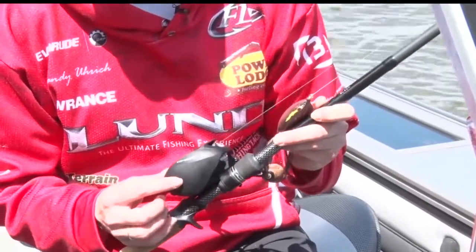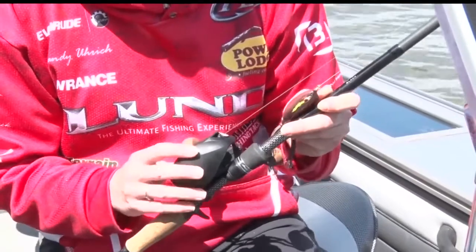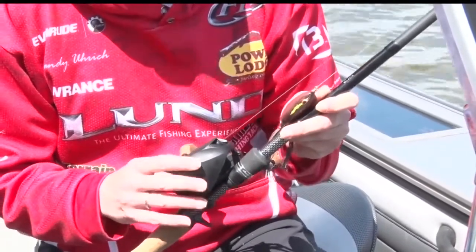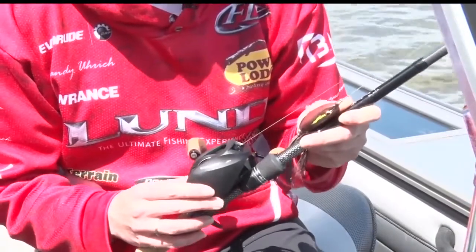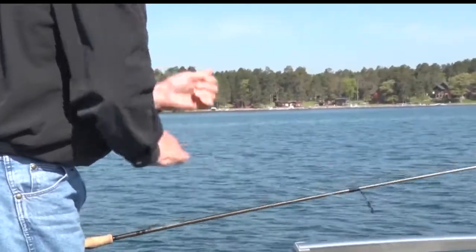The reel is really important. You need to have a heavy-duty enough reel that's got the gear system, the braking system, and the drag system in it, so you have the ability to fight that fish.